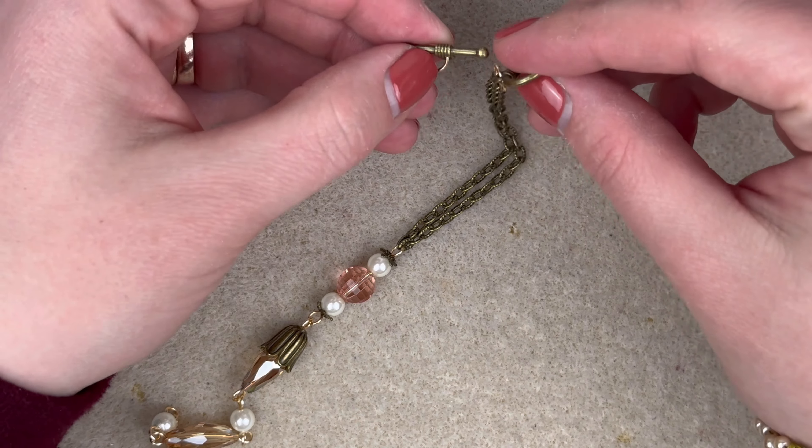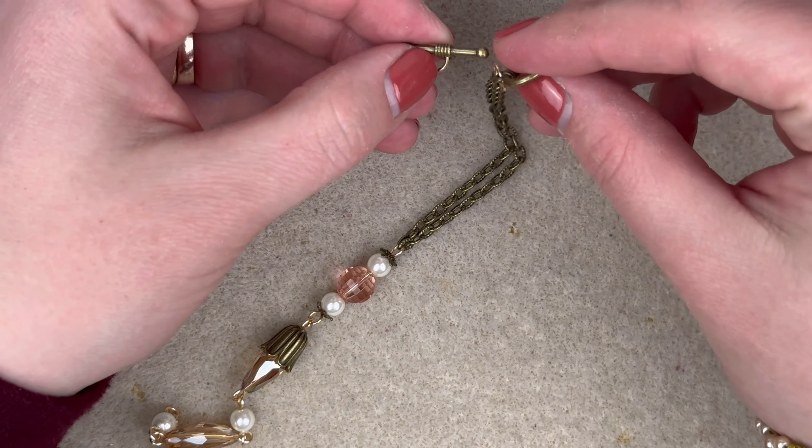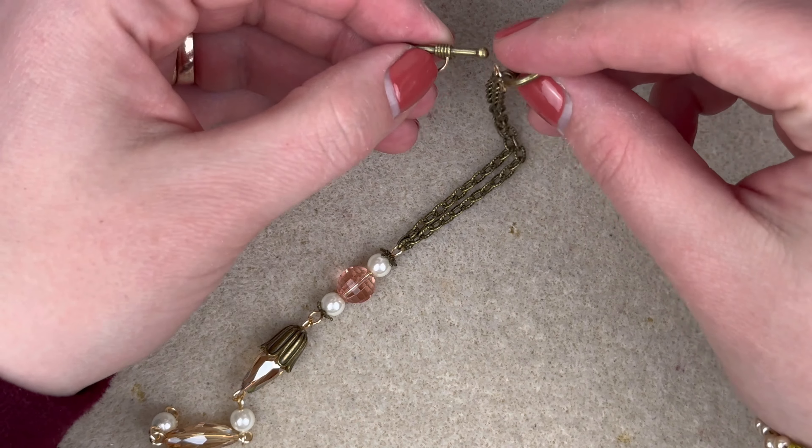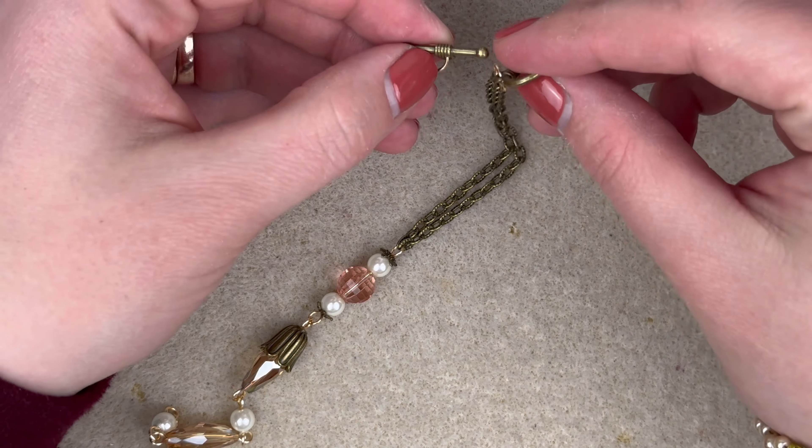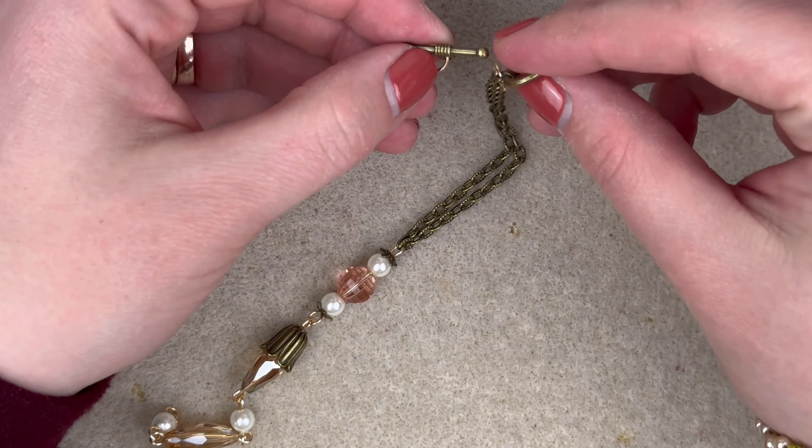We're going to go to the other side — open up that simple loop, feed on our pieces of chain, close it up, make sure it's very well closed. Put your chains together and make sure they are looking silky and smooth. Put our chains on, and this is the side I'm going to attach the toggle ring. Make sure your jump ring is closed, and oh my gosh, we have such a beautiful necklace — let's back it up!